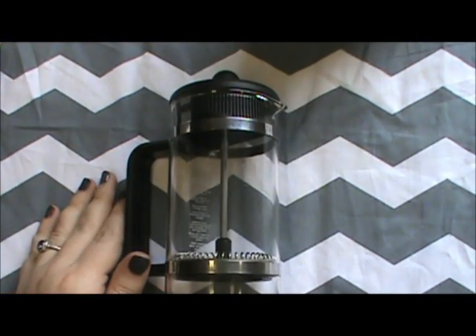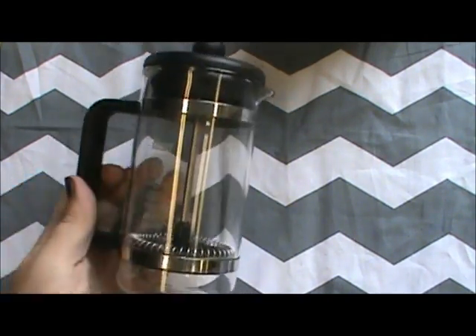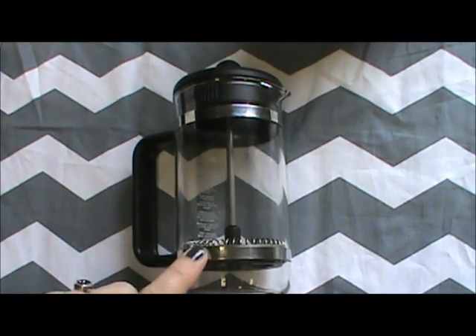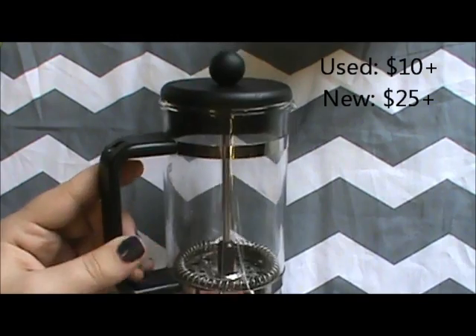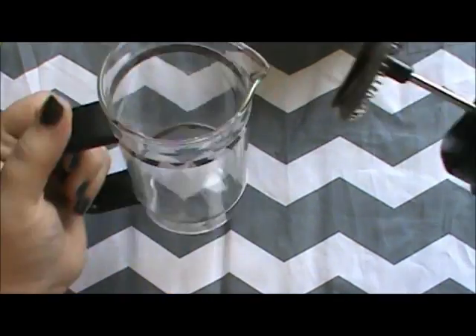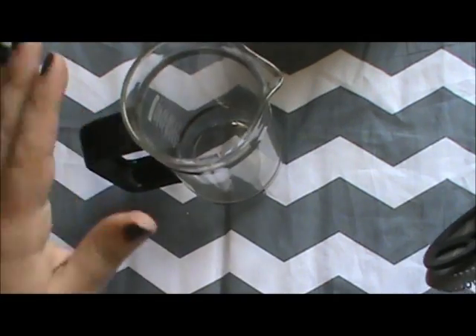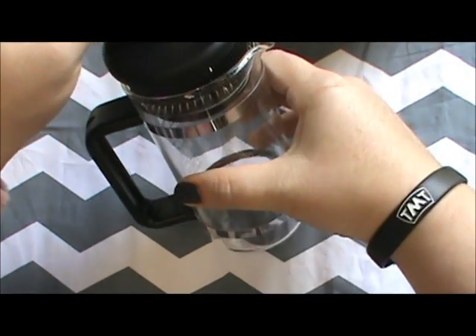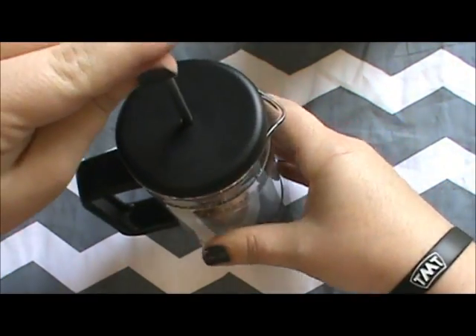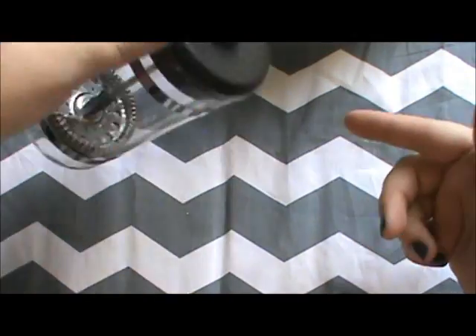I also want to show you my coffee maker. It's called a carafe — this is the espresso size, but they make them much bigger if you want a whole pot. These are great for camping or if you don't have a big coffee maker. I paid $2 for mine brand new at a thrift store, but they probably cost $10 to $20 at Amazon or Target. You take it apart, put your coffee grounds in — I do two to three tablespoons because I like mine strong — pour boiling water on top, then slowly push the plunger all the way down.